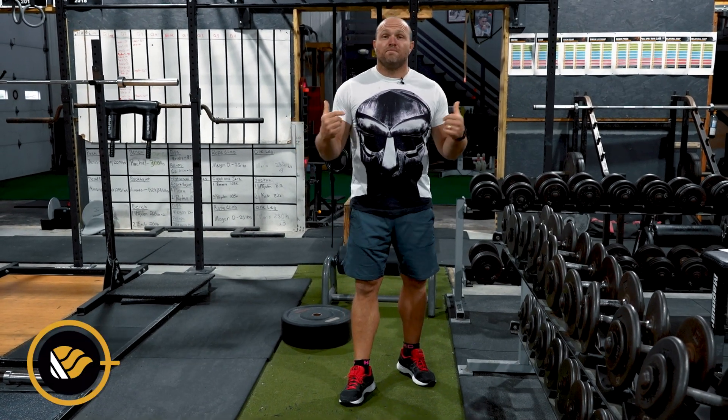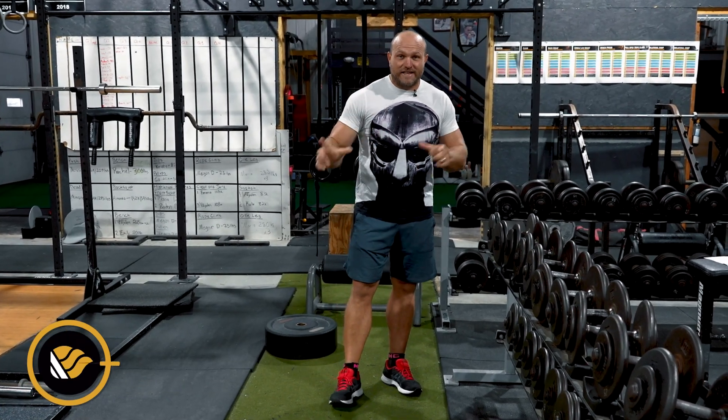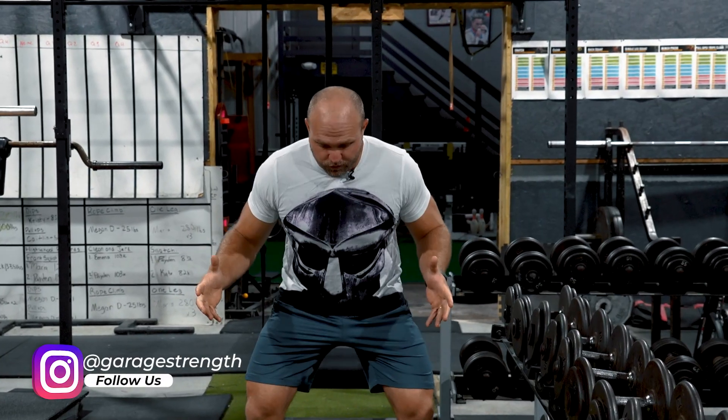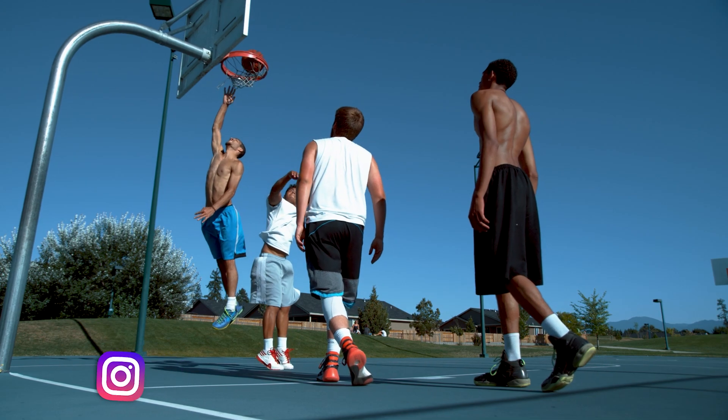When we're trying to improve jump-based training for basketball players, we've got to recognize some key concepts. We have to improve our landing mechanics unilaterally and bilaterally — from a single-leg position and from two legs. When we improve our landing mechanics, that's when we're going to improve our jump mechanics and our actual lift-off mechanics.